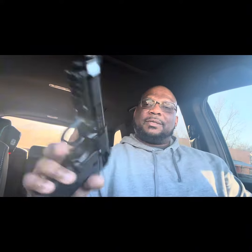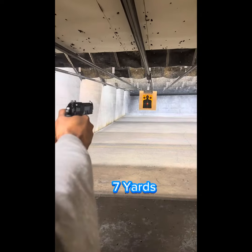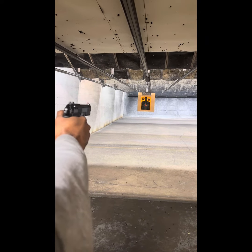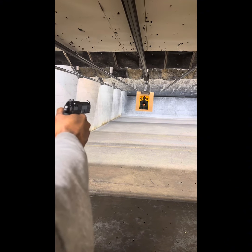Let me know what you think. Don't just own a firearm — become more proficient with your firearm. Keep training. Stay safe. We'll be right back.